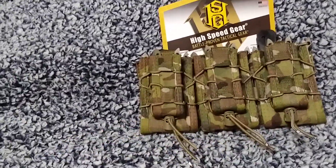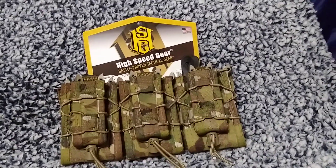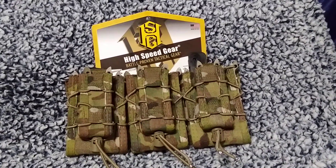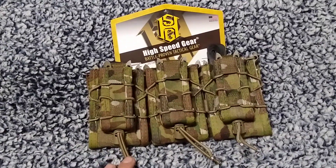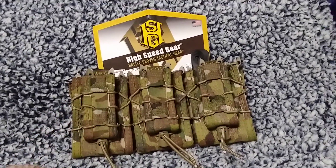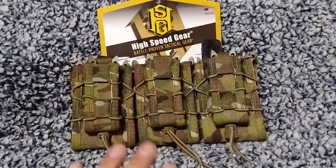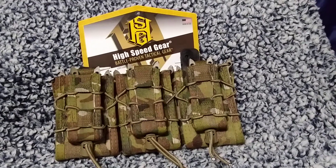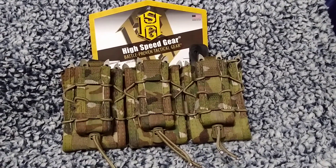Hello YouTube. I could not find a video on the HSGI taco shingle with the pistol mags. Now if you've seen their prices, you know they're not exactly the cheapest, but that's fine compared to the quality you're getting. I thought I had found a way around that — I figured six tacos, get a lower price.